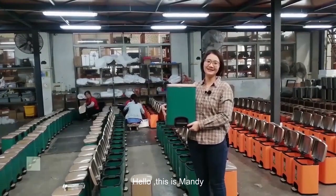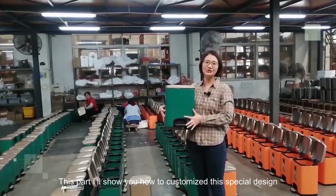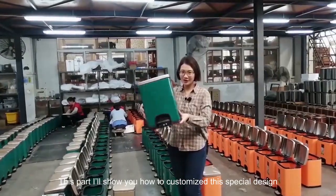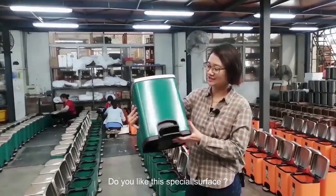Hello, this is Mandy. In this part, I will show you how to customize this special design. Do you like this special service?